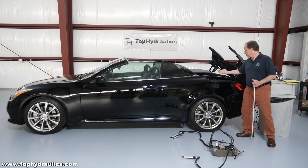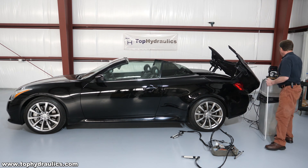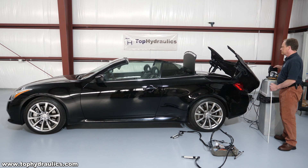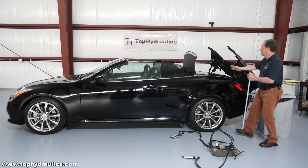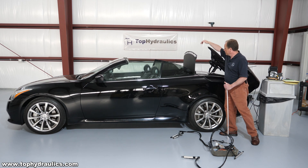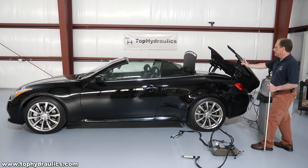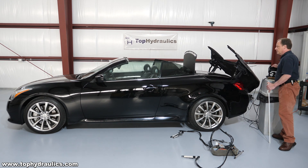Next, before we can raise the top, we need to get the parcel shelf out of the way. There's an additional motor in there that will flip it up. So we will now rotate the parcel shelf up. There it goes. We also need to retract it a little bit for the roof to clear traveling over it. Then, once the top is up about halfway, we will retract it all the way so that we ultimately can fold it flat and raise it when the top is up again. So we will lower this parcel shelf a little bit — just to there is about right.